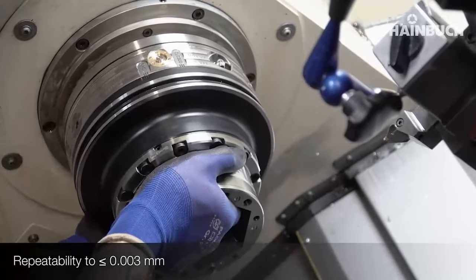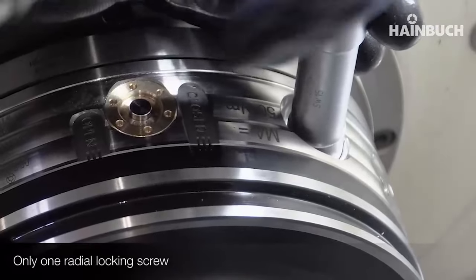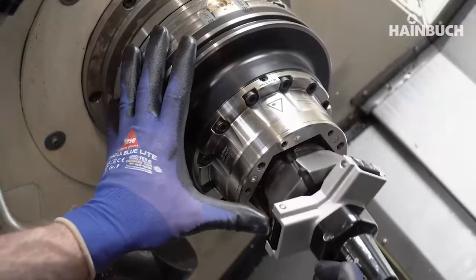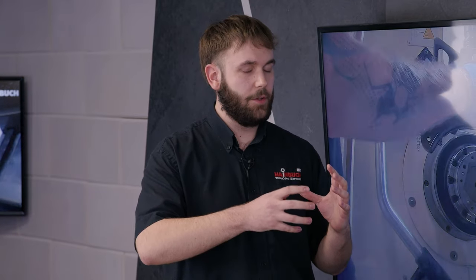We've done 26 millimeter collet chucks — anything you need is made to suit. With the bigger sizes, can I automate this process? Yes, as long as you've got a robot we can use the Centratex AC automated change system. It's exactly the same system but with a robot performing the changeover.